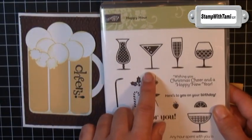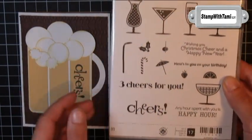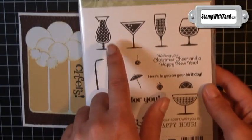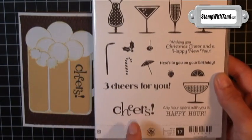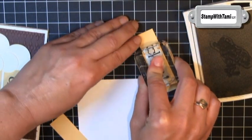Now here's the fun part. I'm using a brand new stamp set from Stampin' Up! called Happy Hour. I love this set — so much fun. I love all the little martini glasses and fruity drinks, and we're going to take the 'cheers' from this one and stamp that in basic black on just one of the saffron panels.